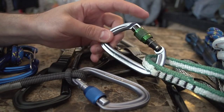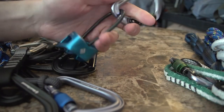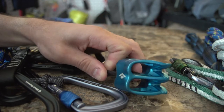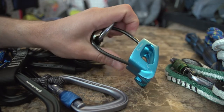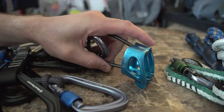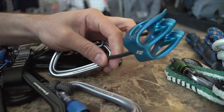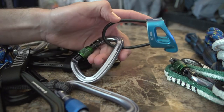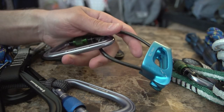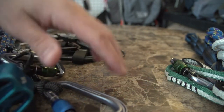One thing I forgot to show is a double belay device — this is an ATC XP. There's an ATC Guide which is recommended; I don't really use this but I'll probably end up replacing it with the Guide. This is useful if you're rappelling on a dual rope and want to retrieve the rope. I pretty much just have it as a backup for emergency purposes.